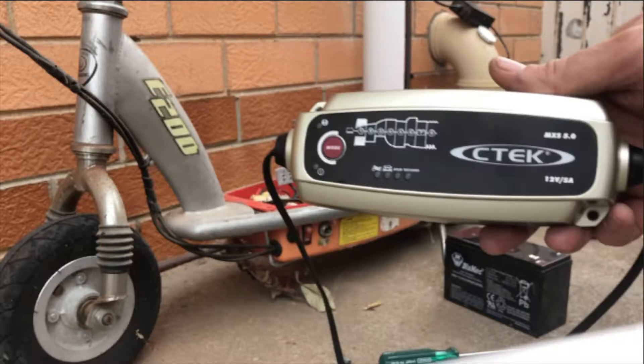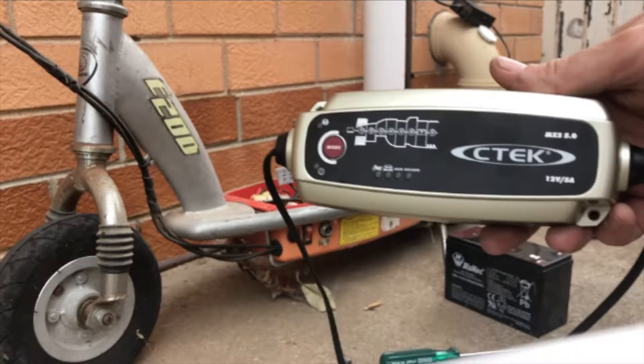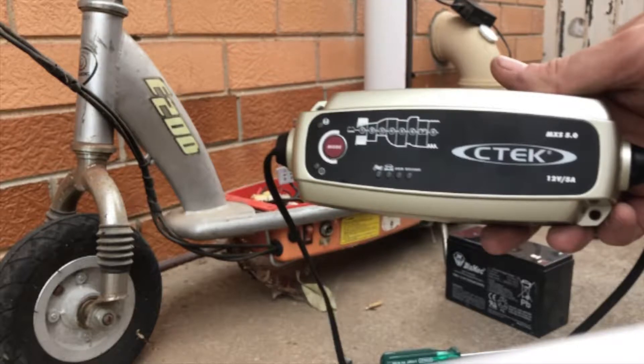Hello everybody. Recently I recorded a three-part series where I repaired three Razor electric scooters that were in various states of disrepair, where each scooter had their own unique problems to solve.